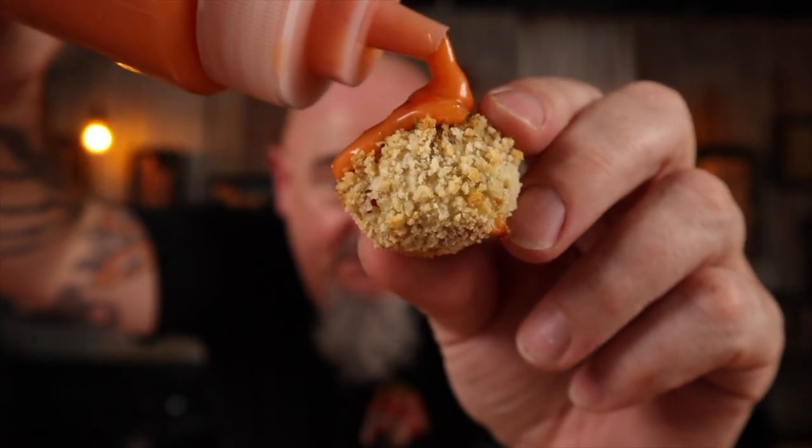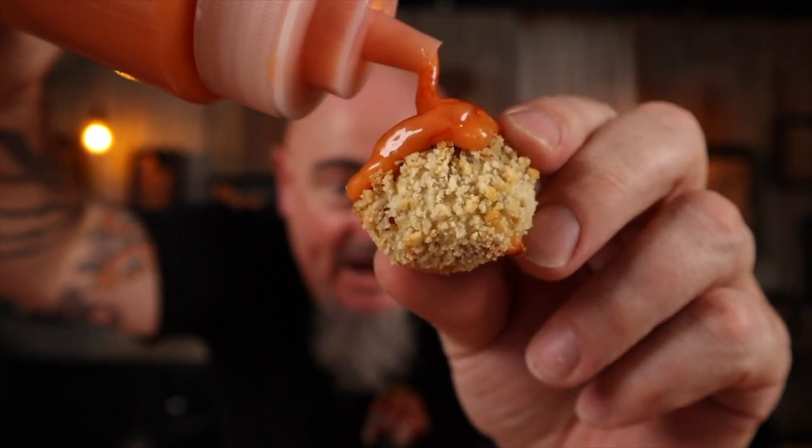It doesn't matter whether you deep fry them, air fry them, or barbecue them — as long as the outside is crispy, everyone's going to love them. I tend to serve these with a sauce. At the moment it's a 50-50 mix of sweet chili and mayo.